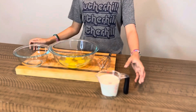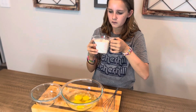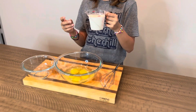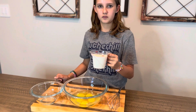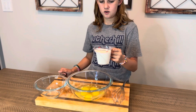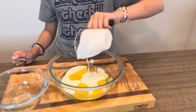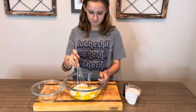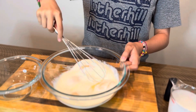How much cream do we have there? One cup. So five eggs, one cup of heavy cream. Here's a nice little hint for you guys — whenever you use heavy cream, shake it up first so it's nice and incorporated, nothing settled at the bottom. Go ahead and pour it in, Ella. So thick. Now we're gonna whisk that together and incorporate that, then move to our next step.